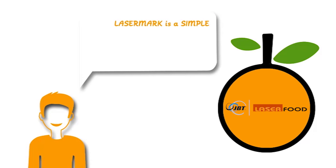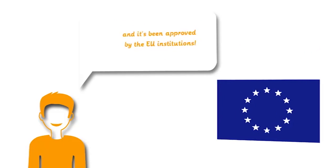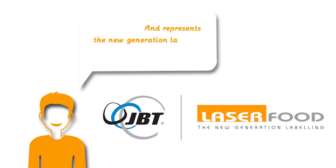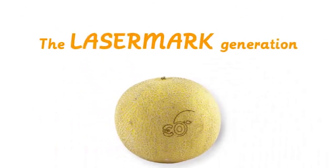Laser Mark is a simple, rapid, economic and safe way to label fruits. And it's been approved by the EU institutions. It contributes to making a better world, and represents the new generation labelling for fresh fruits and vegetables. The Laser Mark generation.